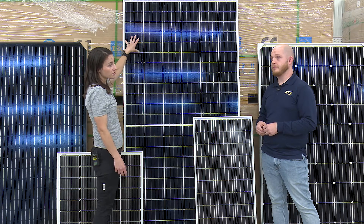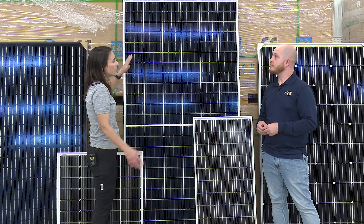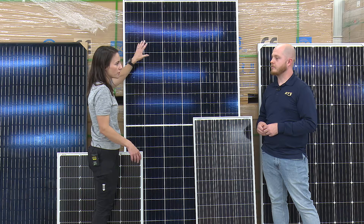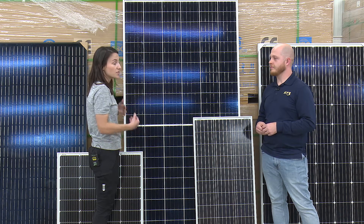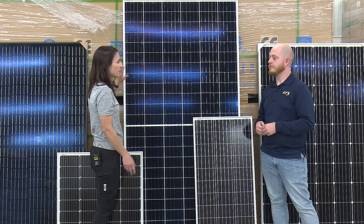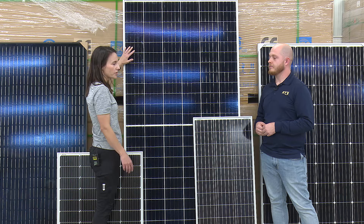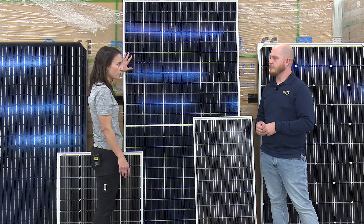You're producing more wattage with essentially one panel, and it can ultimately start to drive your pricing down. You could achieve the same wattage over a handful of panels — you don't have to have as much racking, as much wiring, that kind of thing. These are used super commonly in commercial or big rooftop solar installations where you might have a company come out and do it for you.